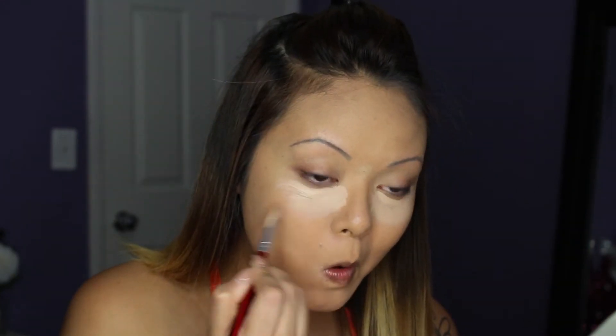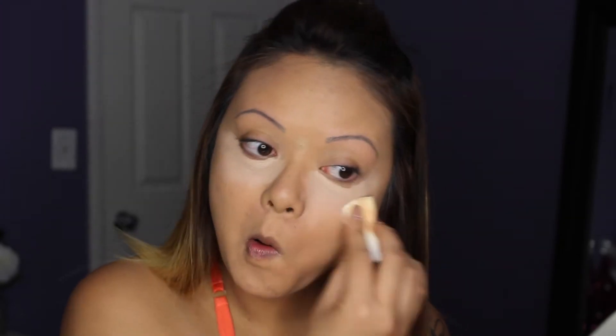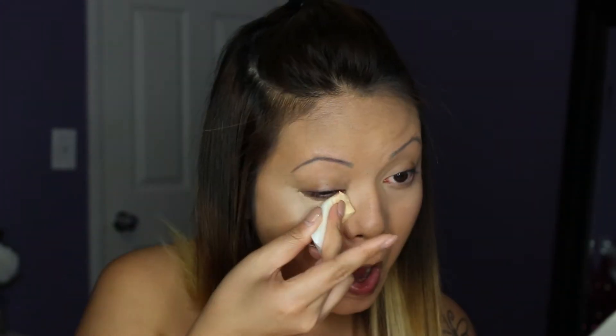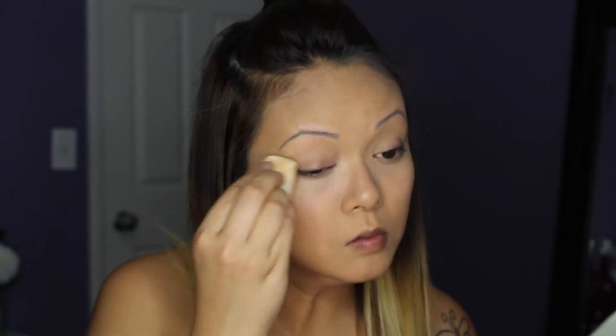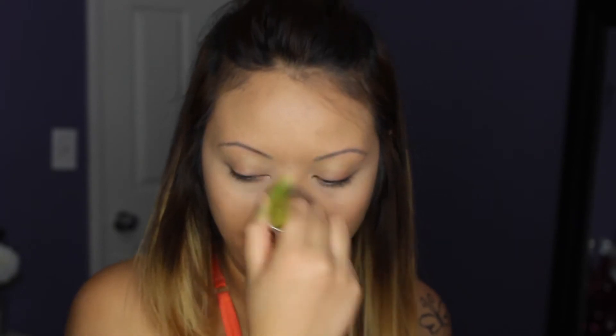After my foundation I like to take my under eye concealer to brighten up my look, applying it under my eyes and blending it away with either a sponge or a brush depending on what I feel like. Then I apply my powder over everything to set the concealer I used to cover my blemishes, and I powder my t-zone area because I do get really oily.